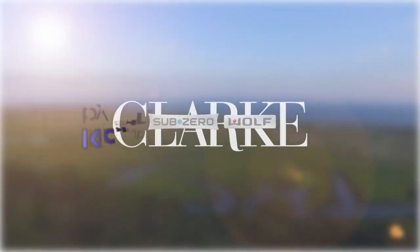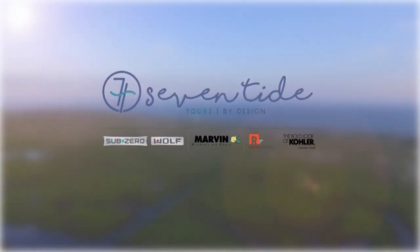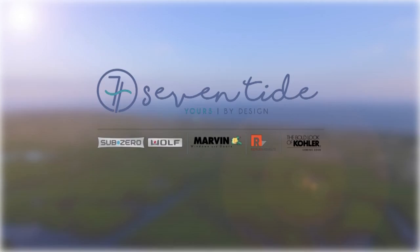New England Living is brought to you by Clark, Sub-Zero and Wolf, and Kohler Signature Store by Supply New England. Please stop into the all-new Seven Tide in the Seaport District in Boston.